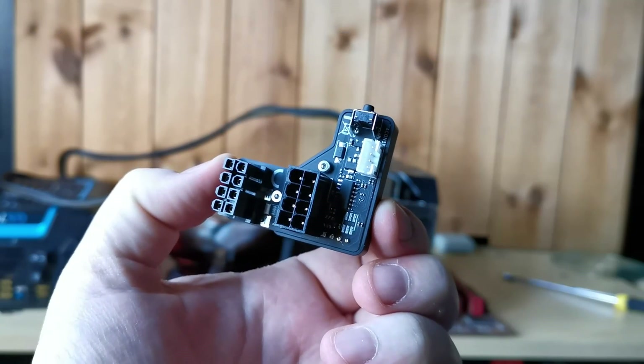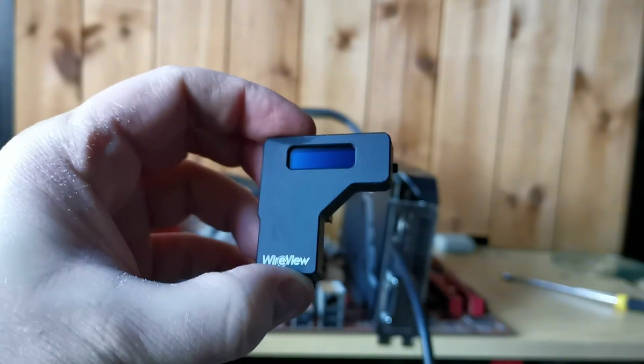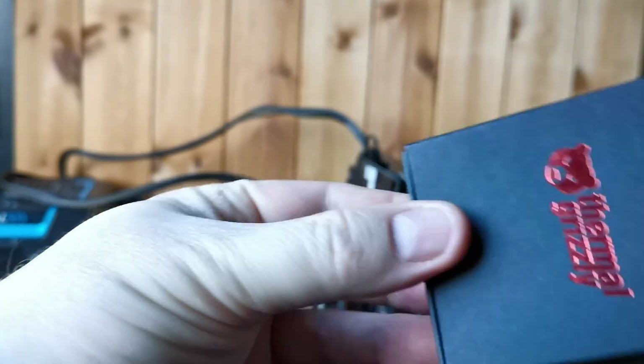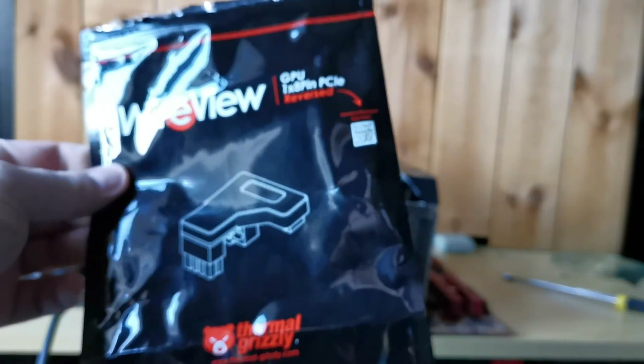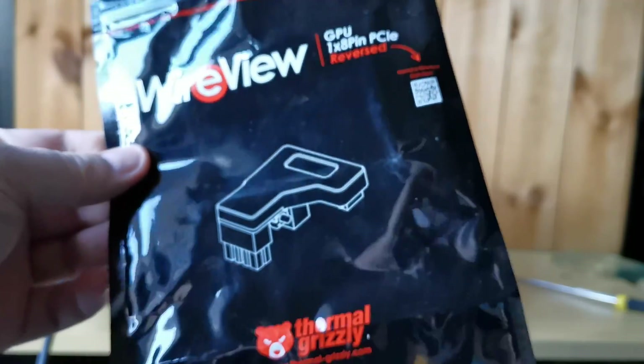Here you can see the input for PCIe power and the output to your card. The packaging is refreshingly small — it comes in this little padded box which in turn comes in a sealed bag that tells you on the front which variant you have. You can see I have the 8-pin reversed version.